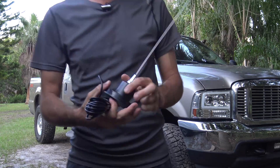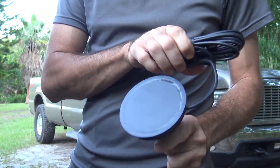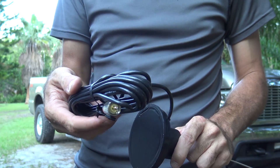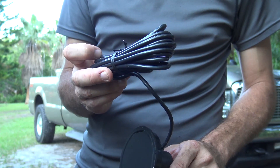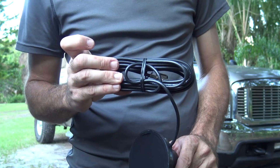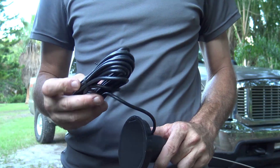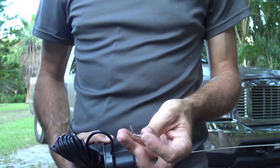The magnet has a protective coating to keep it from scratching your vehicle. This is RG58 with a factory crimped PL259, or a UHF connector in the LMR world. It says Pro58U-A95 — I'm not sure who makes the coax, but it must be American-made. And it comes with an Allen wrench.